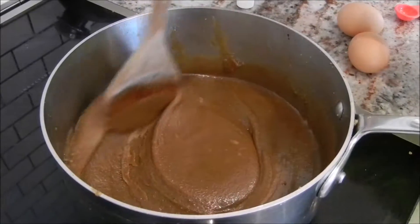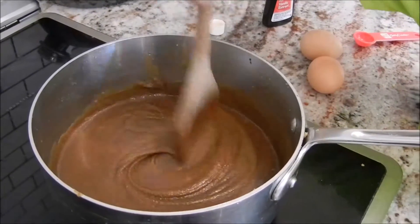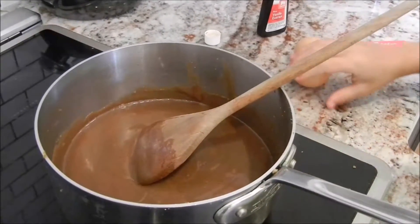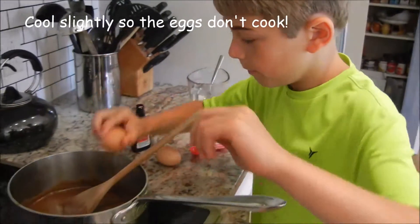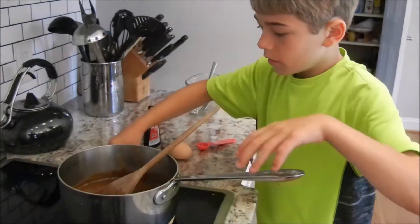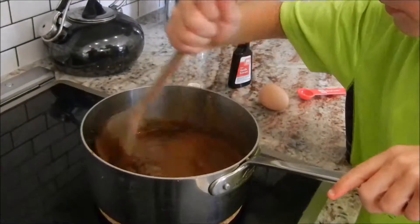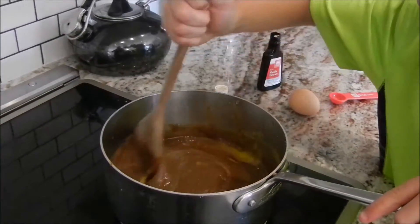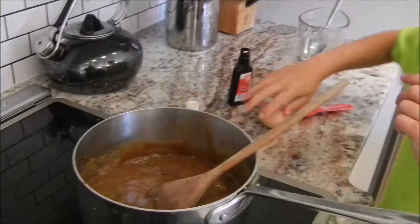As you can see now, it's nice and smooth. It took ten or so minutes. Make sure that it cools slightly. Then add your two eggs, one at a time, mixing each one in.